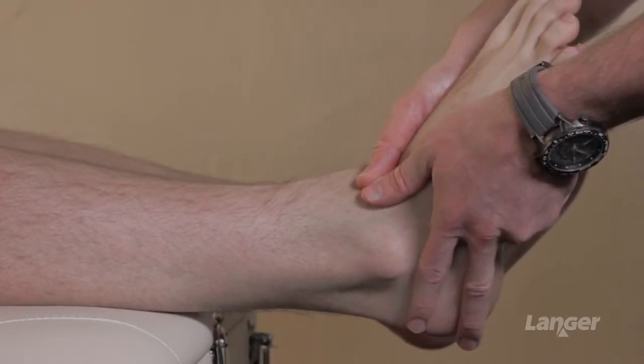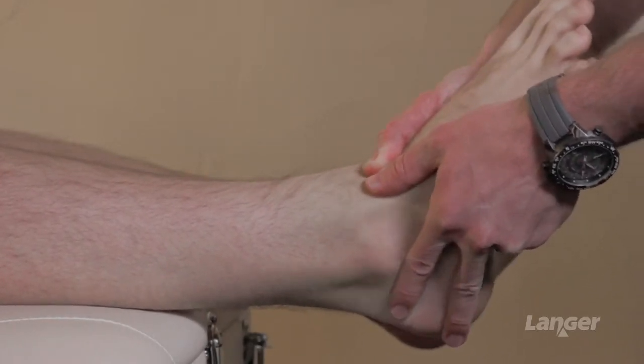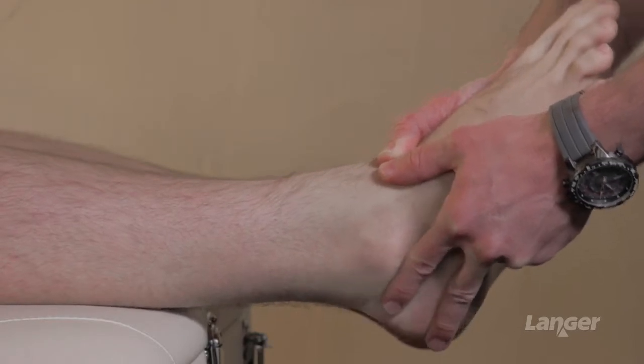In regard to plantarflexion, we're simply pointing the foot down towards the clinician and finding how much range and quality of movement we've got.